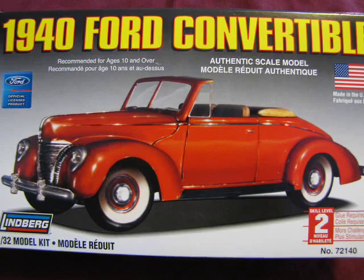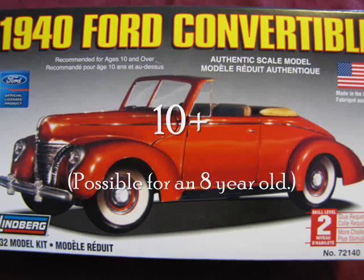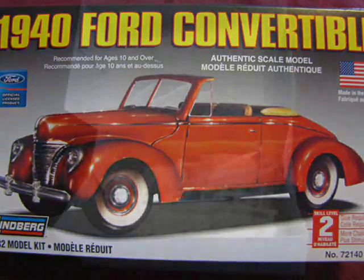The box recommends that you should be 10 years old to build this kit. I do believe, however, that an apt 8-year-old could build this model with adult supervision.